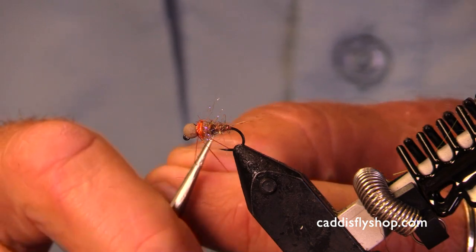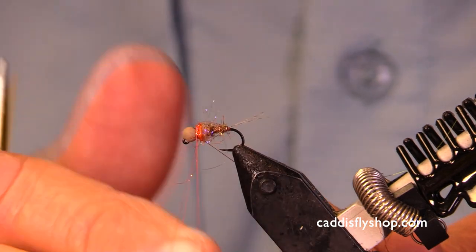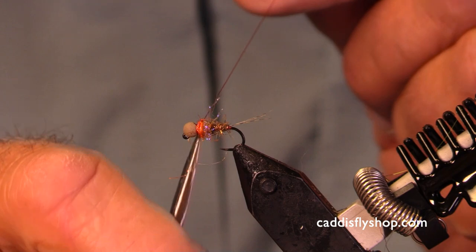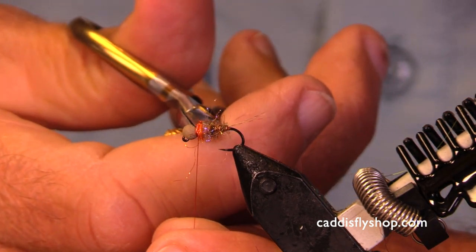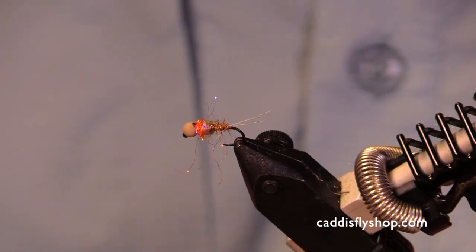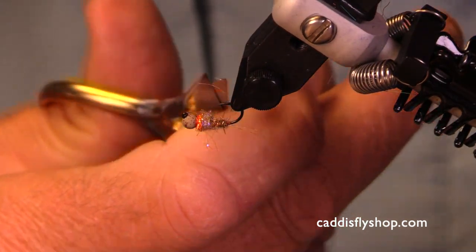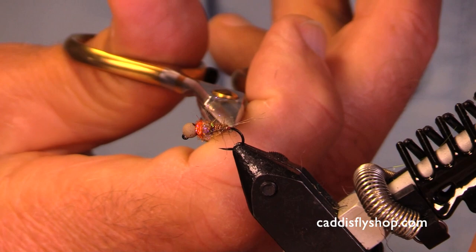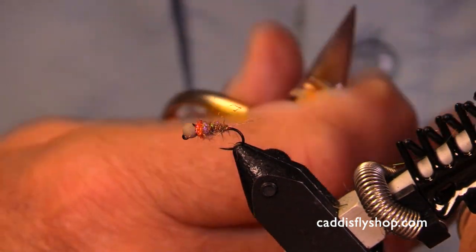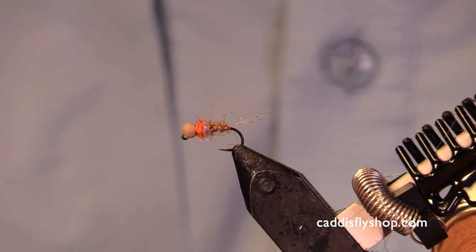All these flies are very much in keeping with the thinking when you're fishing nymphs — somewhat sparse. This fly is going to penetrate the water pretty well, and it's not going to overpower the fish. This is a size 16 with an eighth-inch bead.